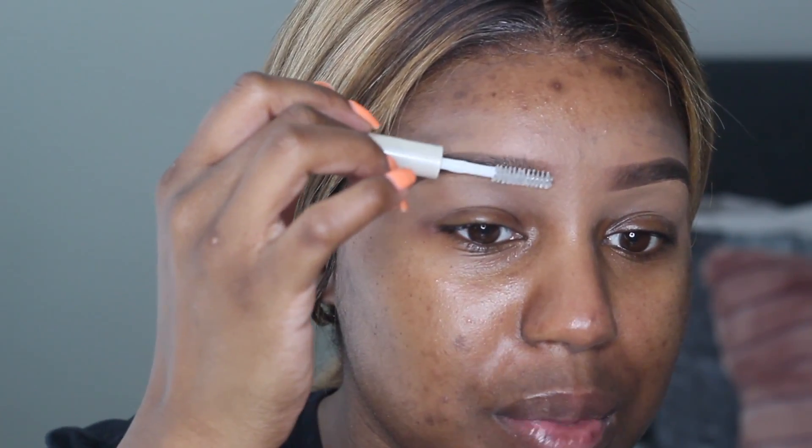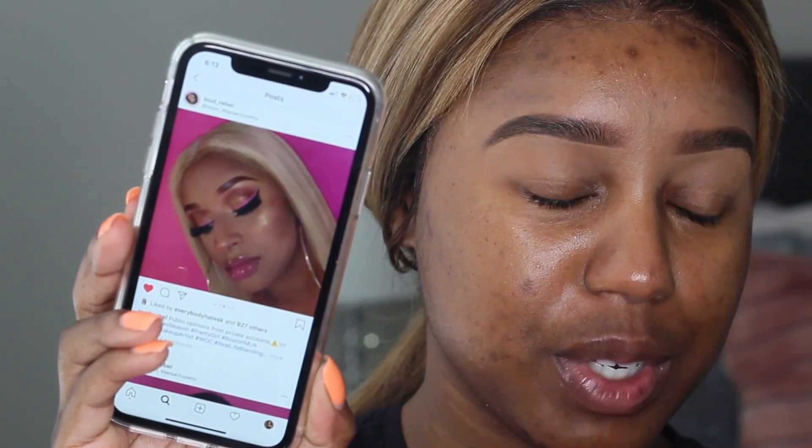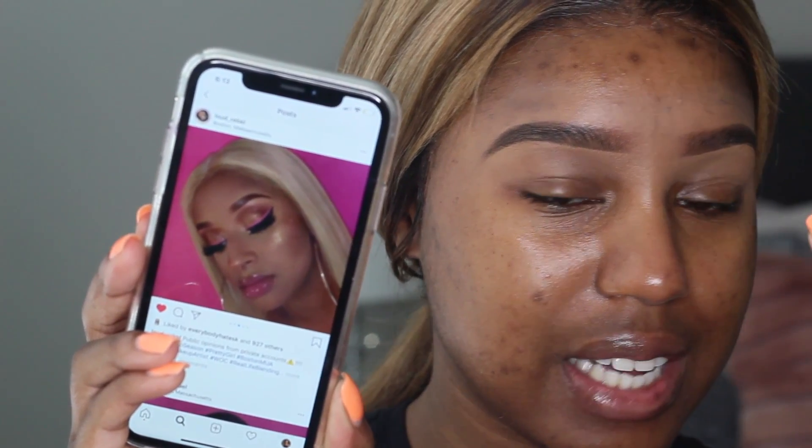I don't know if you can see this, but this is the look I'm going to be recreating today — it's like a gold eye with a hot pink liner. It's just a nice, good old Instagram beat and I'm so here for it. This look was actually created by loud_rebel on Instagram — I'll leave his Instagram below. I told him I was recreating this, and he told me not to use a pink liner but to use a pink liquid lipstick instead, because colored liners tend to crack.